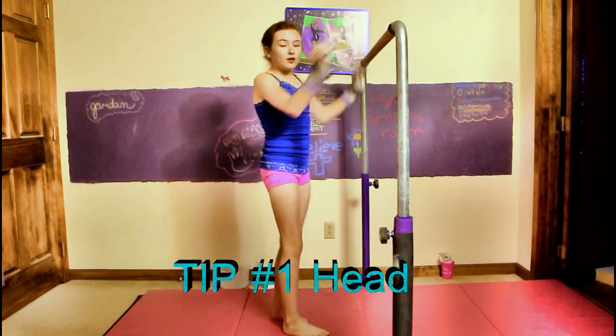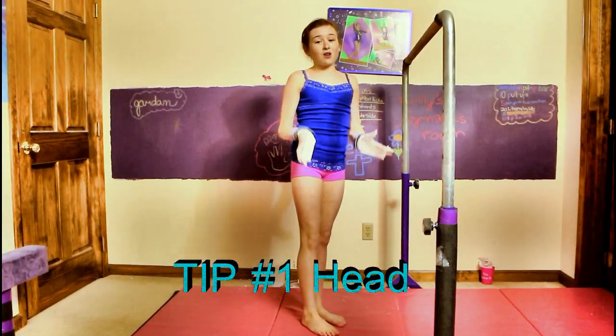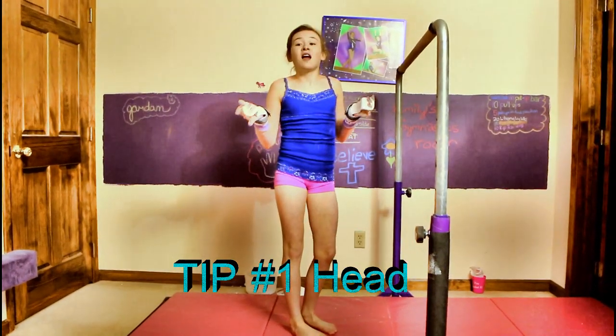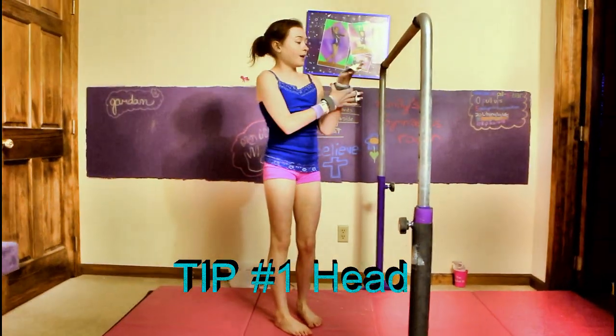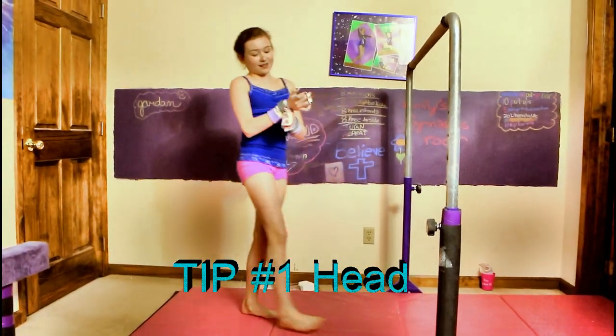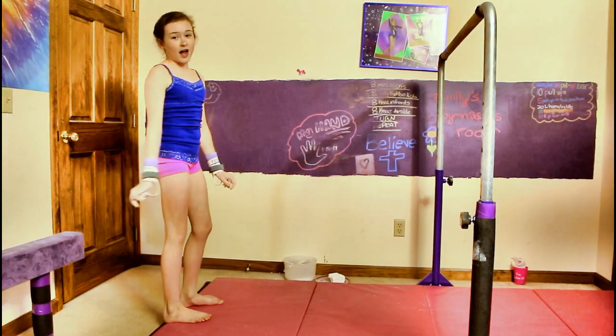Still watching, and when you get up on top of the bar you're still going to want to be watching your toes. That's how you don't keep your head back. I still keep my head back and I have trouble with it, but that's what I'm working on in gymnastics right now — keeping my head forward. So let's try that.